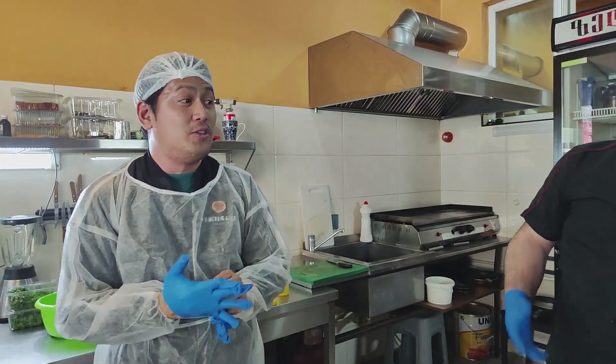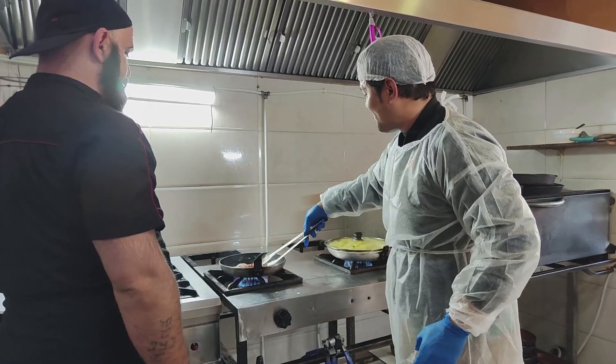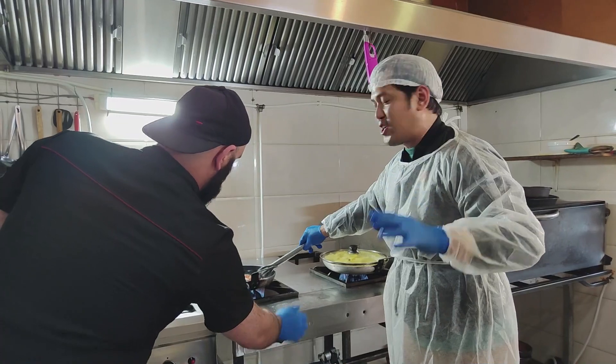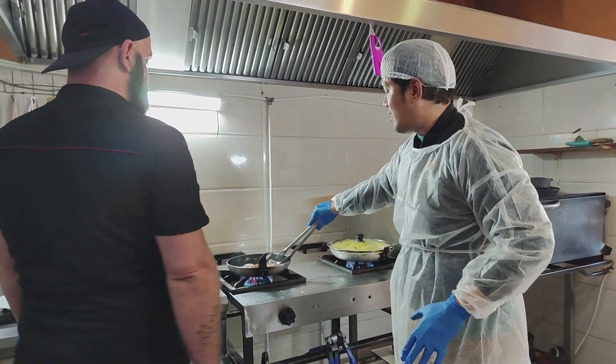This is actually on the way to Gudauri, so drop by here and enjoy the food. They do offer masterclass. This is how it is going to be working — in the kitchen, in a real live kitchen in a restaurant.